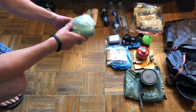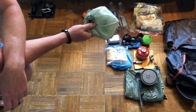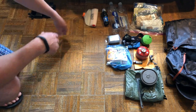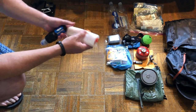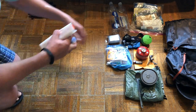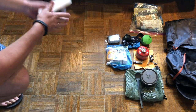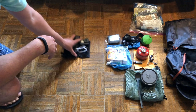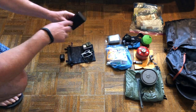Inside my pack I keep toilet paper and hand sanitizer on the front side. For water purification I have a Platypus bladder, a Sawyer Squeeze, and two Smart Water bottles for water storage.